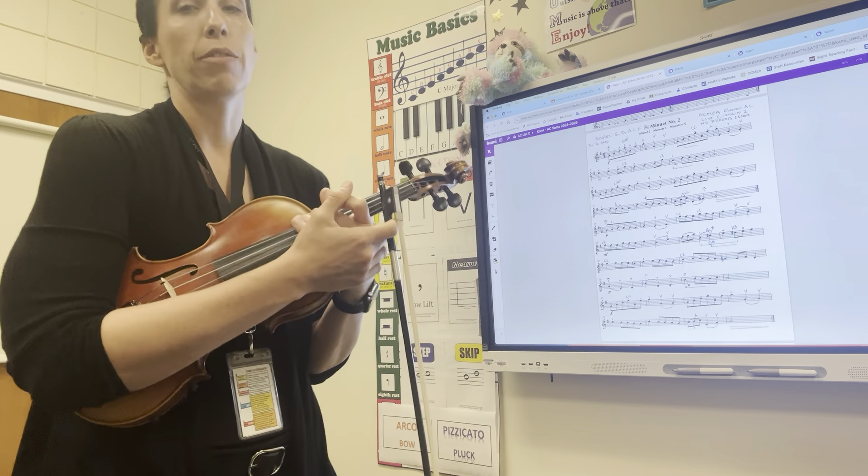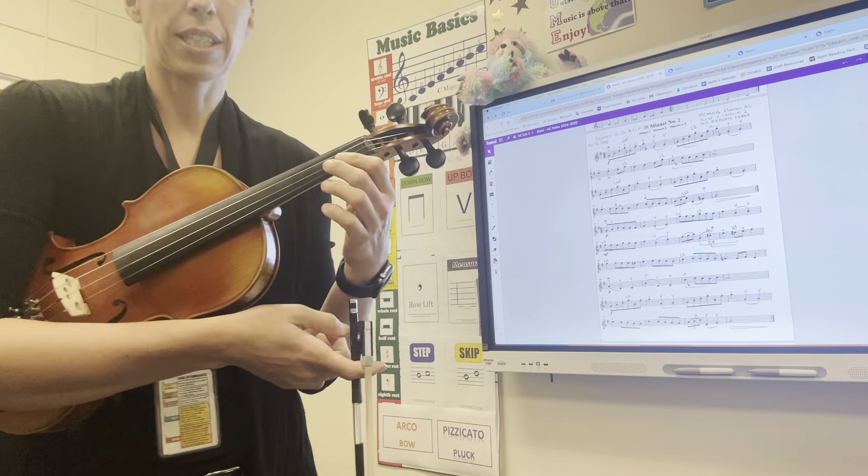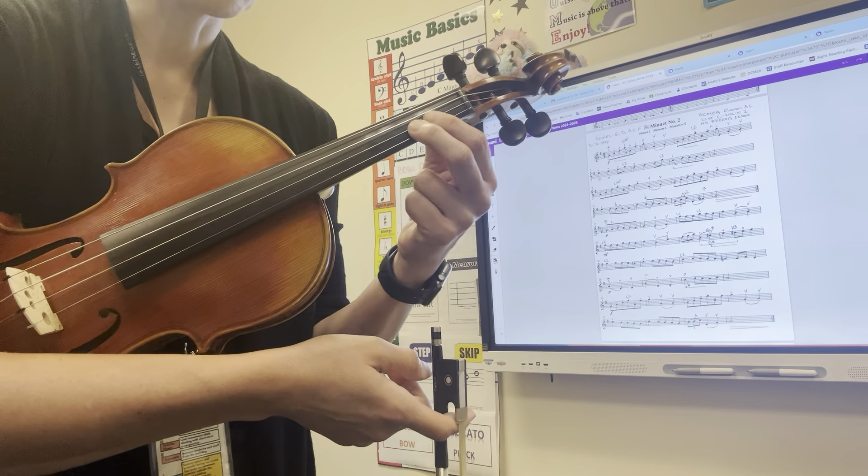You are in the key of G major. You have only one sharp in the key signature — F sharp — which means that you've got C naturals on your A string and G naturals on your E string, so you've got those low twos.